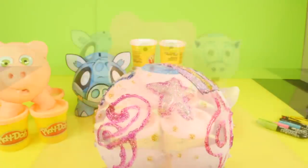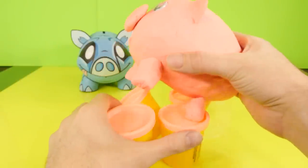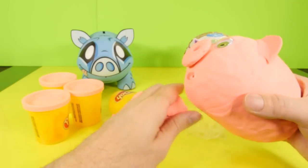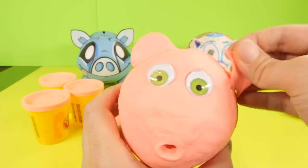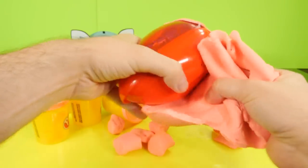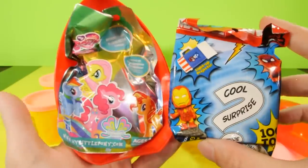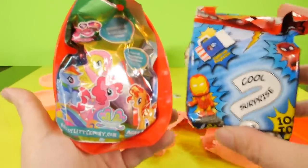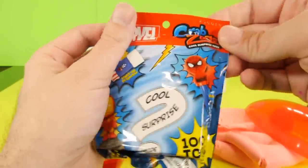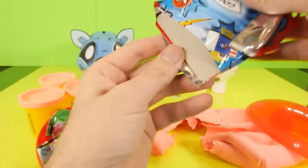Now for the moment some of you have been waiting for - let's open up our little Play-Doh piggy bank. I'm sure one of his legs is going to fall off - and actually I knocked off two legs. Let's take his nose off, take his ears off, and now let's take the Play-Doh off. We've got a surprise pack - actually we have two surprise packs: Marvel and My Little Pony. Which one should I open first? I know most of you want to see the My Little Pony, so I'm going to open up the Marvel one first to make you wait.